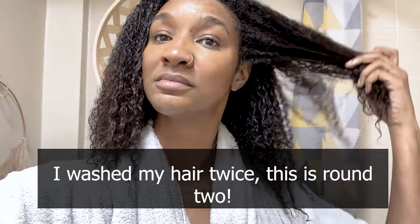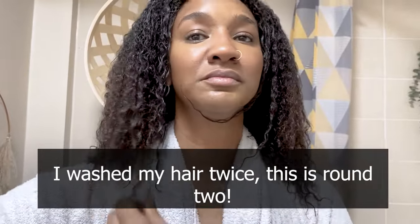Now all sections are detangled and lathered up with shampoo, it's time to rinse. This is what my hair looks like after the first rinse — I've got some curls, I still have some heat damage from a while ago, but the length has grown and some of the curls are popping.